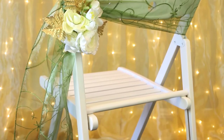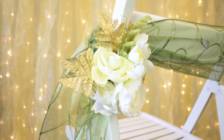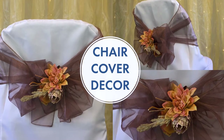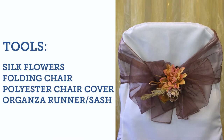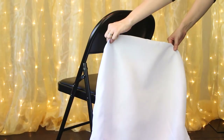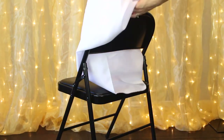It's perfect — this looks great outside or inside. Moving on to our last look. Here we're also using a folding chair, which usually runs a lot more inexpensive, so we want to really spruce it up. We're using silk flowers, a folding chair, a polyester chair cover, and our organza runner again. Two out of three looks actually use a runner — there's your little hack of the day.